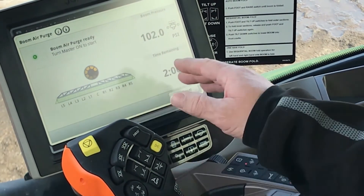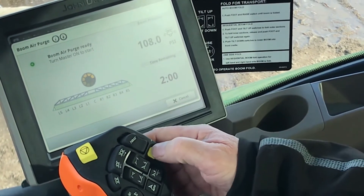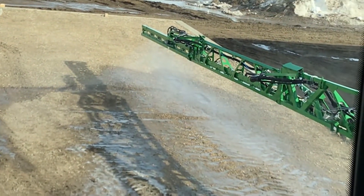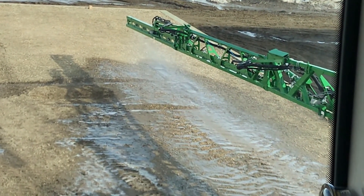It speeds up your rinse speed as well. Right now we're charged up with air pressure — that's telling you the air pressure — we're charged up for two minutes. We're going to turn it on, and that starts our sprayer spraying. Air is blowing the product out of the booms and onto your crop.